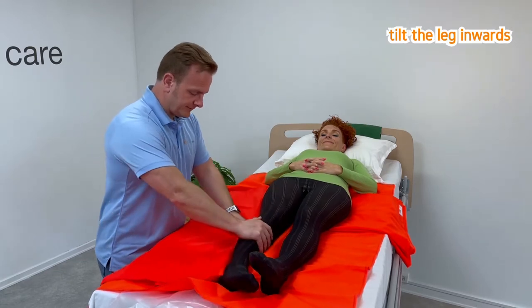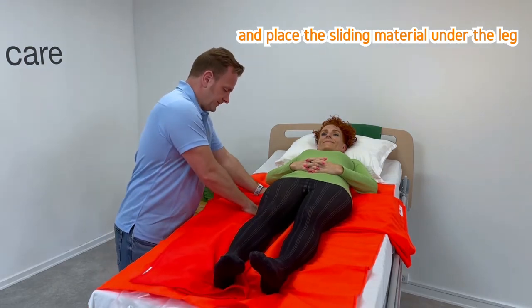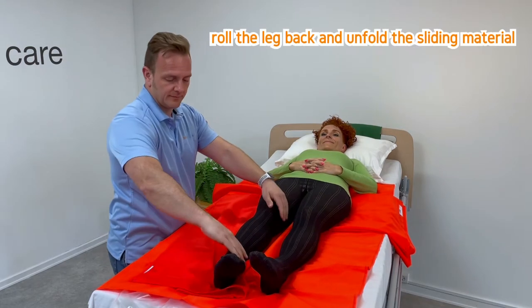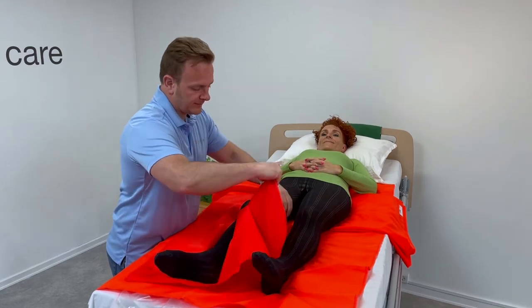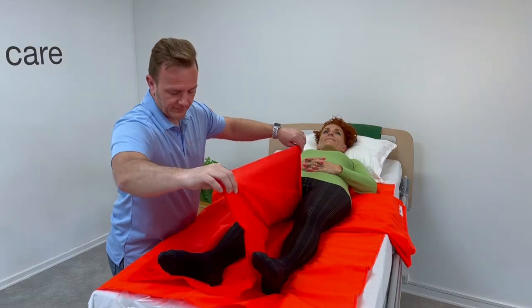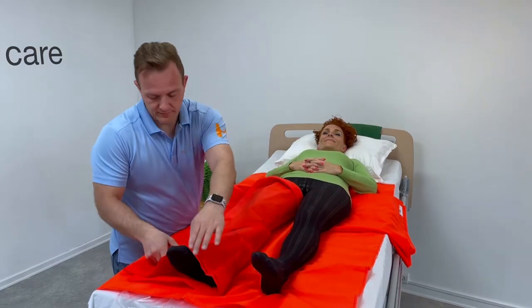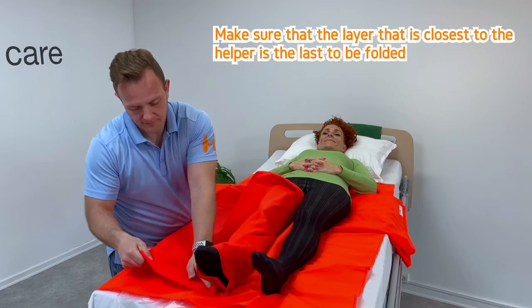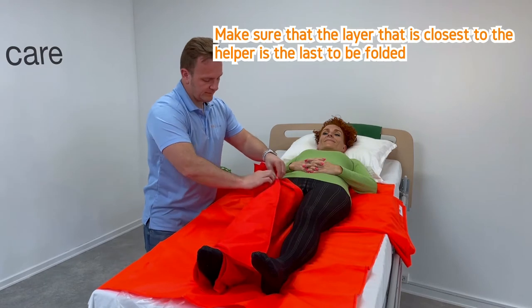Tilt the leg inwards and place the sliding material under the leg. Roll the leg back and unfold the sliding material. Finish wrapping the leg. Make sure that the layer closest to the helper is the last to be folded.